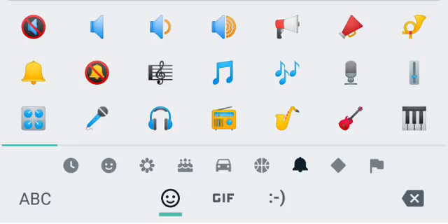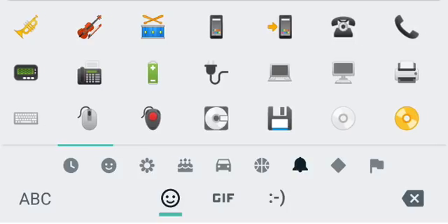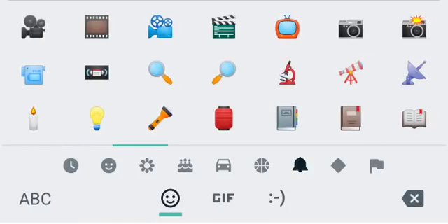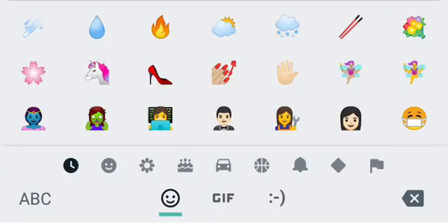Music emojis are pretty standard, nothing too crazy there. One thing most people won't even notice — on iOS they show an iPhone, and on Android they just updated to show the actual Android phone. Before it was like a basic generic phone; now they finally show the Android phone, though it looks like a stock 2014-type phone. Still, you can distinguish it — pretty cool, I'm digging it.